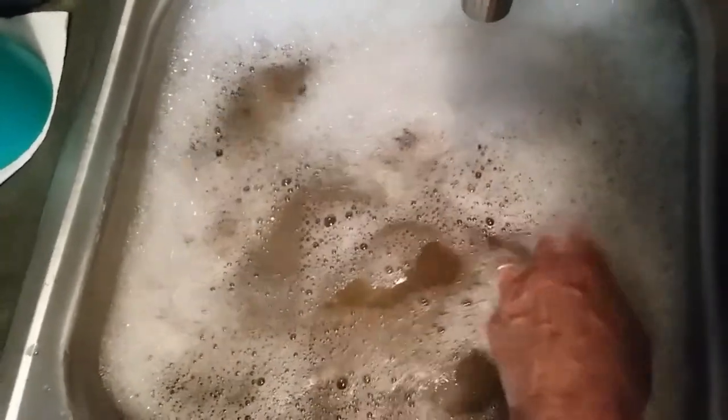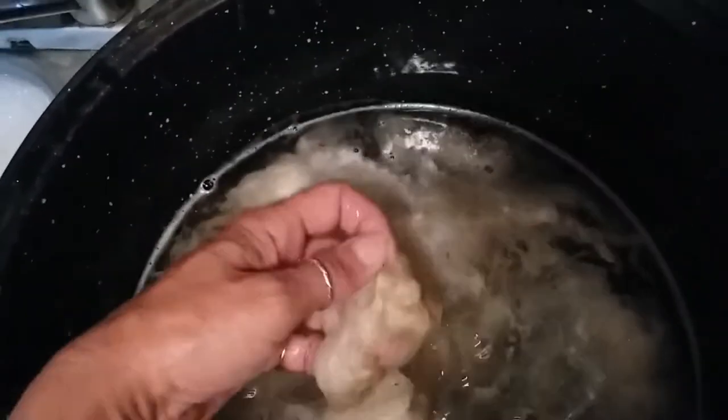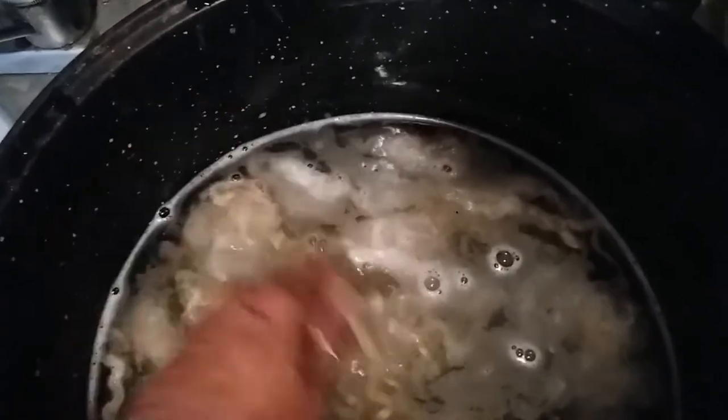If your water is not scalding hot, the wax won't break down properly. I may end up putting this in a really scalding hot bath, but not yet — I'm still working on the initial pick-through and getting some of this preliminary dirt out. You can see how nasty this water is. I did one batch already earlier and we're in a rinse bath here. There's still a ton of vegetable matter — VM — like hay bits and dirt, and an occasional little spot of poop still.